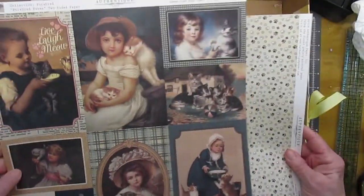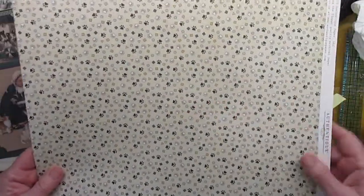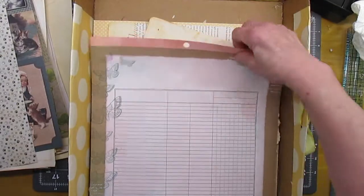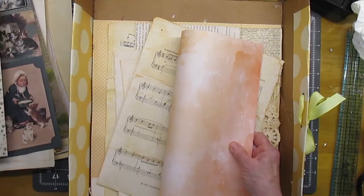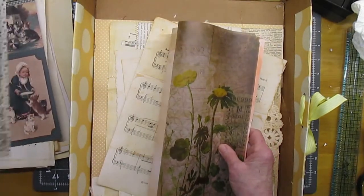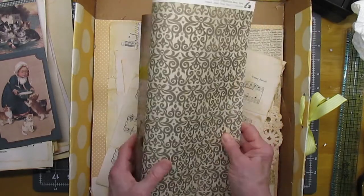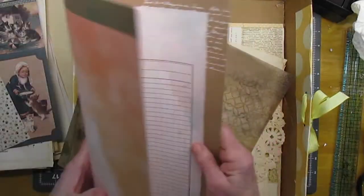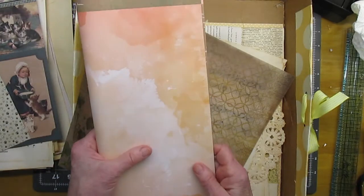This is from the same paper pad — it's cat and dog themed, but I don't think the little paws are going to be a problem; I'll cover them up. So that will be one signature, and this will be one signature, and most likely this will be the signature in between the two. Let me know in the comments below if you think that's going to work, because I'm not sure — I'm not sure, for instance, if I want to use this. It looks vintage enough on the inside, but what do you think?